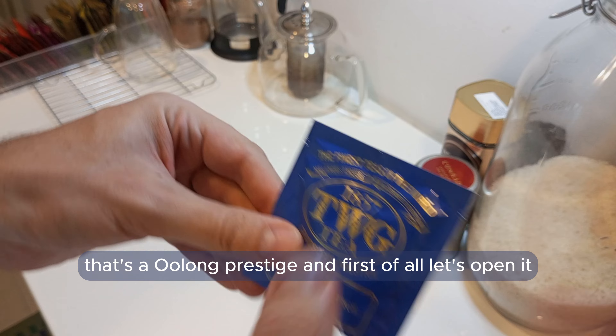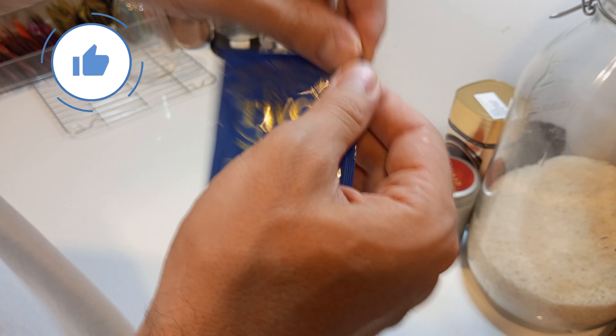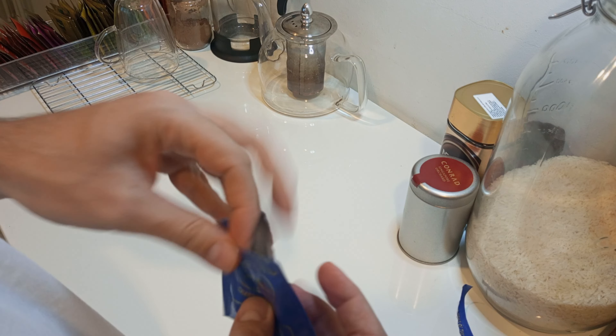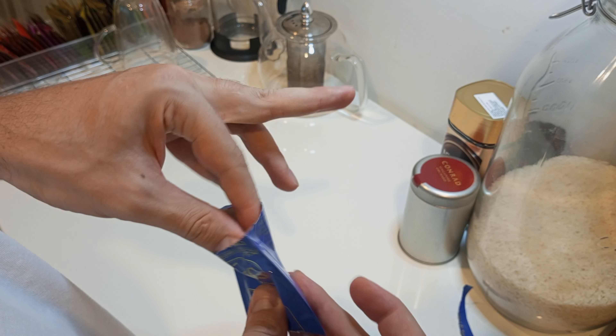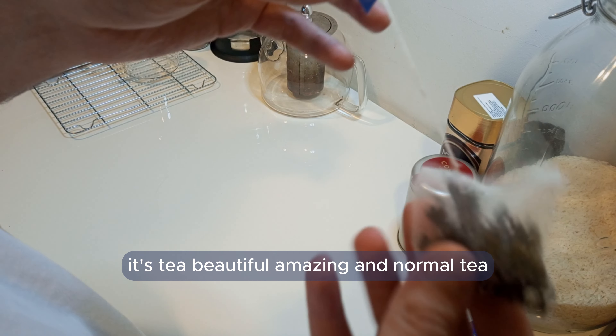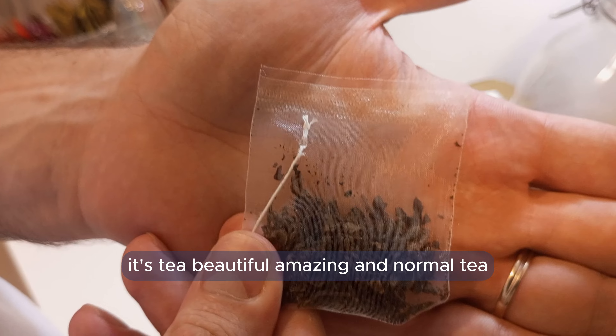Let's go along with Prestige. First of all, let's open it. We'll see what it's got here inside. It's tea — beautiful, amazing and normal tea.